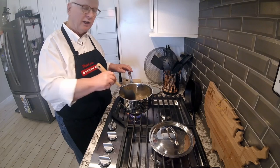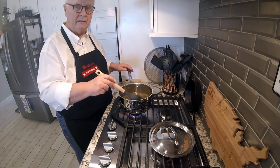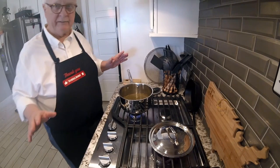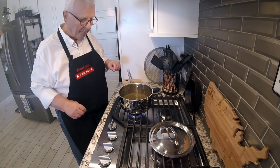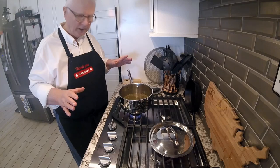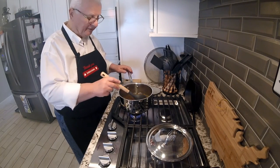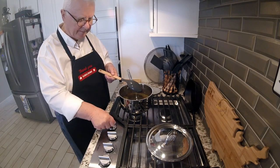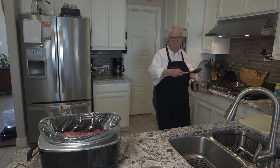Now we're going to bring this up to a boil. As it gets to a boil, we're going to be adding it into the crock pot, just dumping it over the roast beef that we have in there. We just want to bring it up to the boiling point — it doesn't really need to be at a full boil for very long. Our seasoning mix is pretty much up to the boiling point, so now it's time to add it to our crock pot.